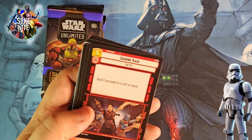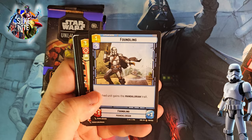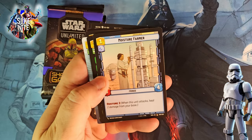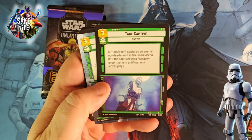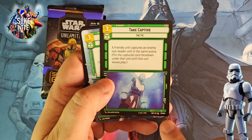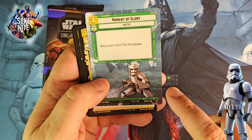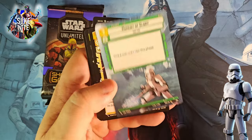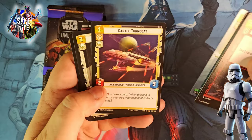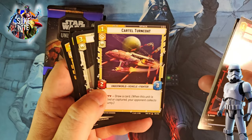Daring Raid, Moment of Glory — common but cool, stormtrooper artwork. Foundling — also awesome artwork. Night Owl Skirmisher — a lot of Mando stuff in this one, that's good. Moisture Farmer. Take Captive — friendly unit captures the enemy non-leader, I like that card. And we got it as a hyperspace version, not a foil though. Still, Moment of Glory is just a cool image. Cartel Turncoat and Protector of the Throne. Now we get into our uncommons: Bravado and Enticing Reward — great artwork.